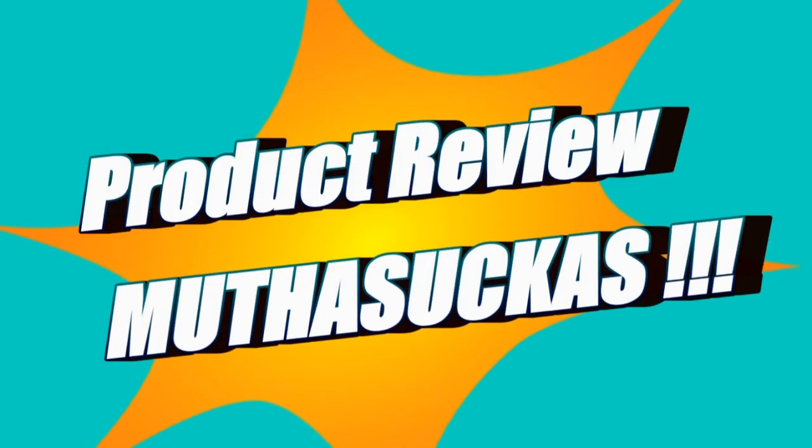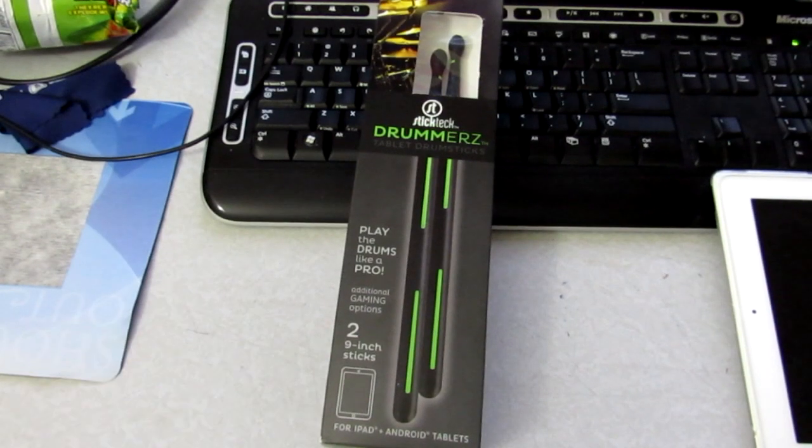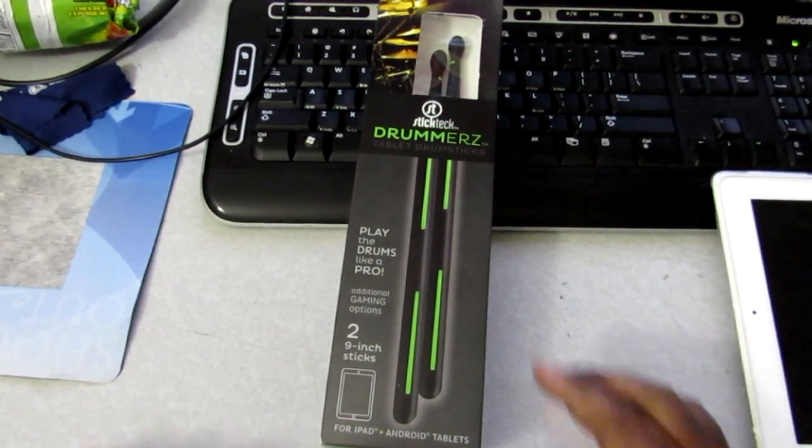Product review! What's up y'all, it's your boy Syb B with the product review.